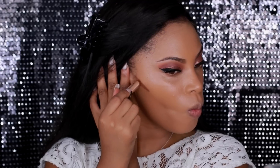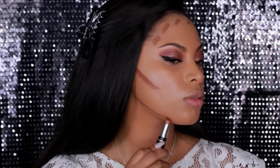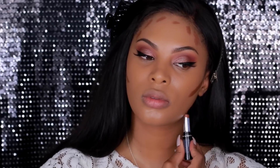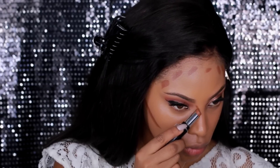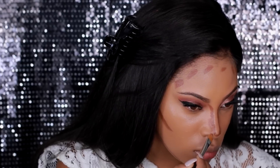Once my foundation is on, I'm moving on to contour and highlight. To contour, I'm using the Dermablend quick fix concealer — it's a few shades darker than my skin tone. Contouring adds definition and dimension and also slims down the face, which is why I like to do it. I apply it in the hollows of my cheeks for a sculpted cheekbone look, and also along my forehead, jawline, and down the sides of my nose to give the illusion of a slimmer nose.